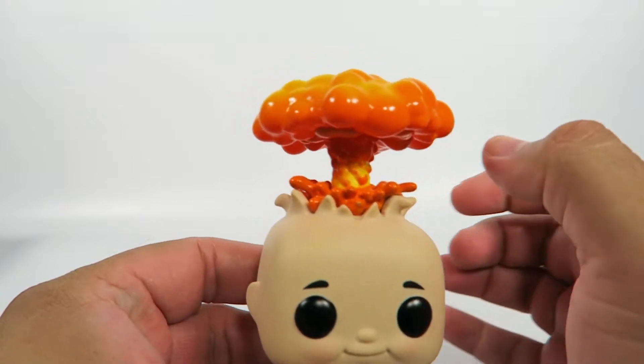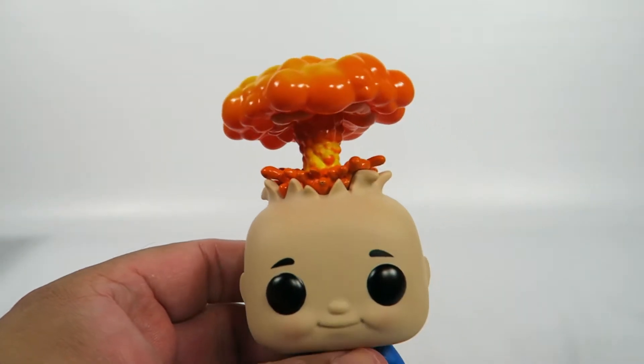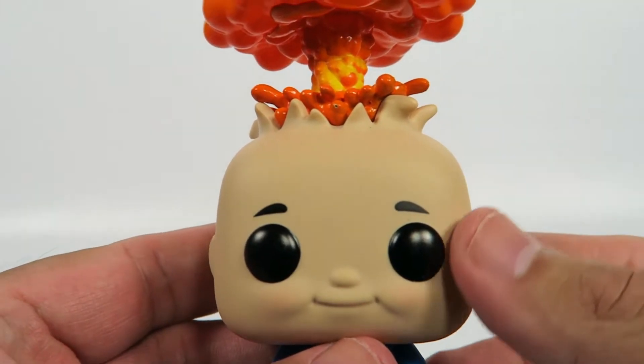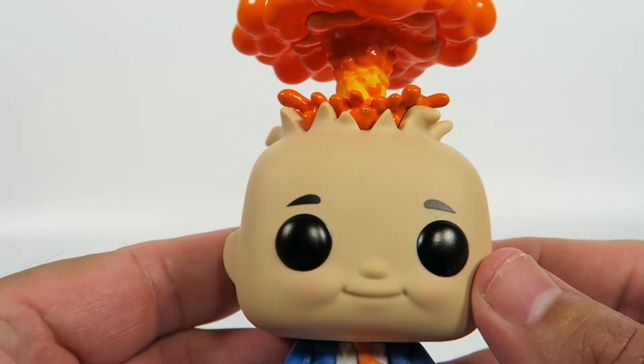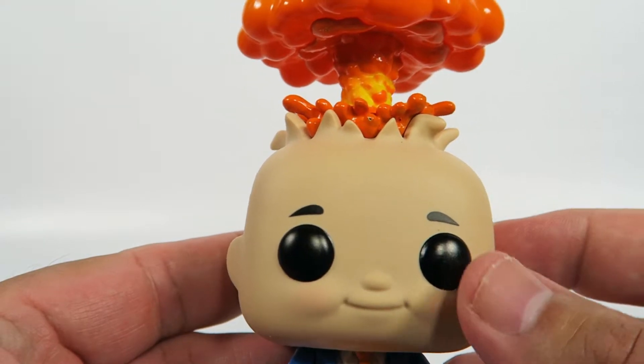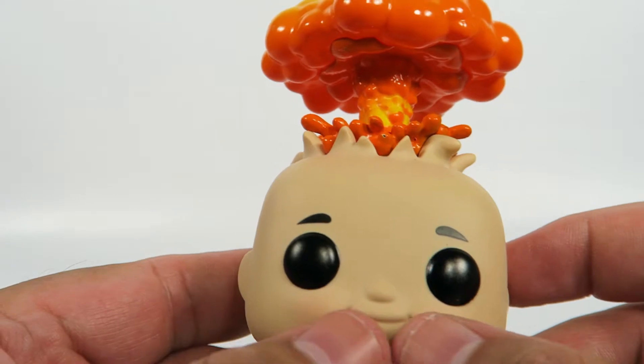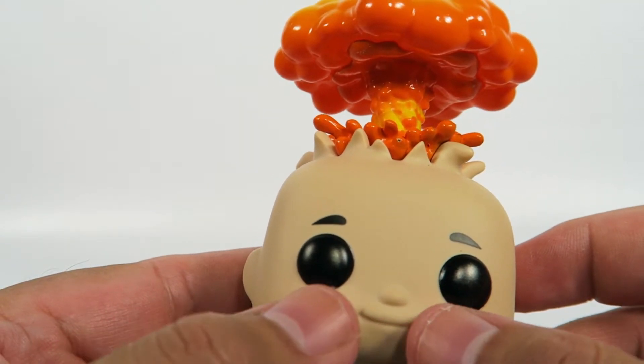Let's take a look at this guy. This is a great looking figure. You have the standard Funko dead eyes, standard Funko drawn-on eyebrows, and that's where everything standard kind of ends. You have a non-standard nose.